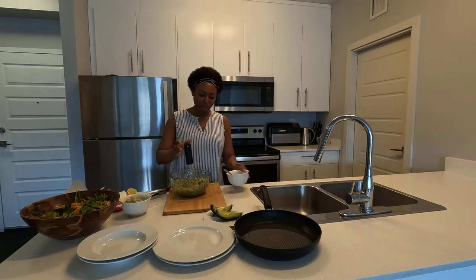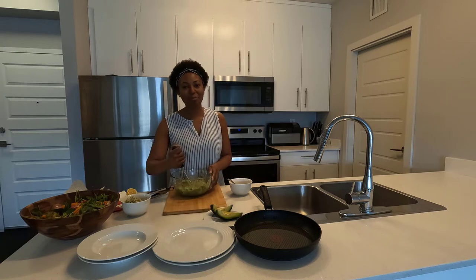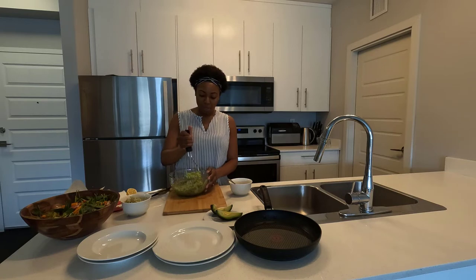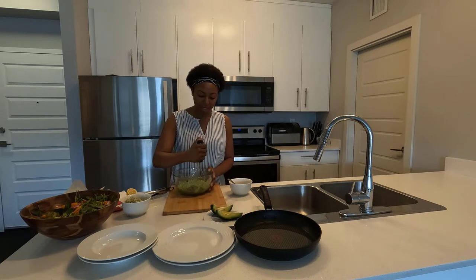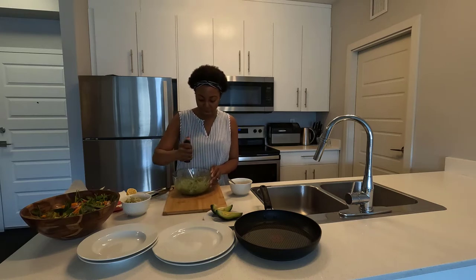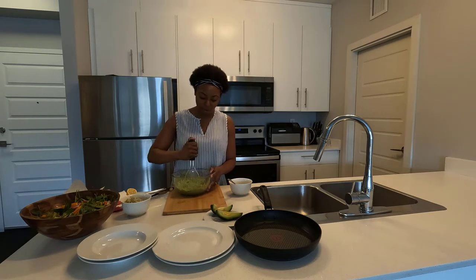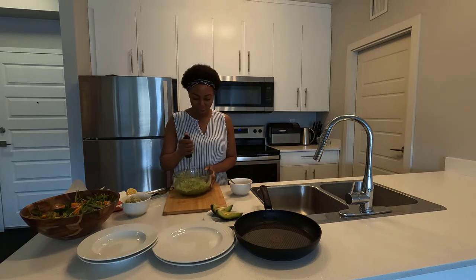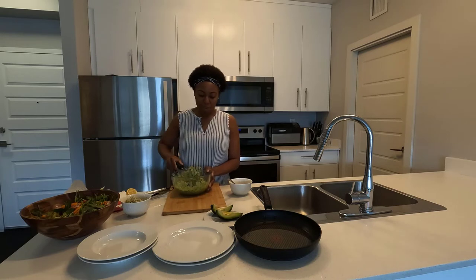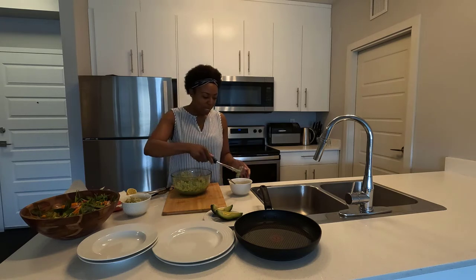I didn't give an exact measurement for salt and pepper because it's based on your individual taste — add more or less as you like. Essentially this is how we make the guacamole, and mine turns out amazing. I think the Dijon mustard really makes it taste absolutely fantastic. I'll continue mashing and then we'll make the rice wrap, throwing in a little bit of the salad along with the guacamole.